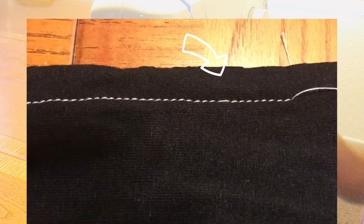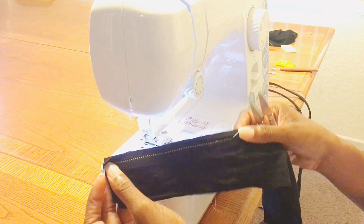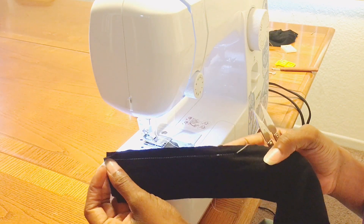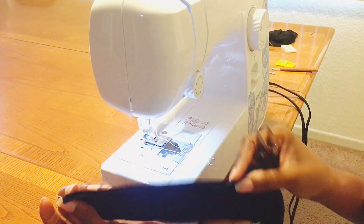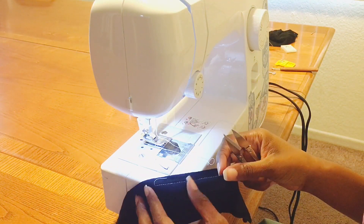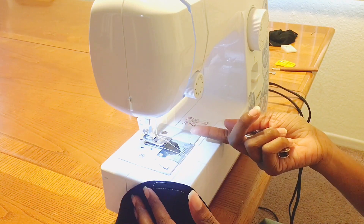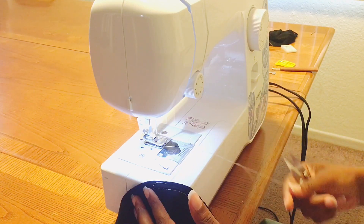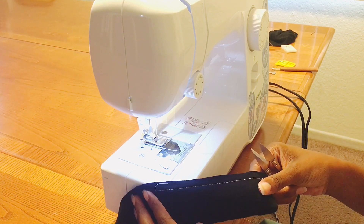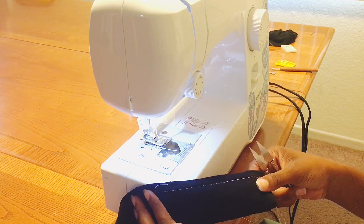I'm starting to see skip stitches already. As I said before, skip stitches don't happen right away, but eventually you'll start to see them and they will get worse and worse. You can see it here from the back as well. This is a brand new needle, but it's a standard needle.